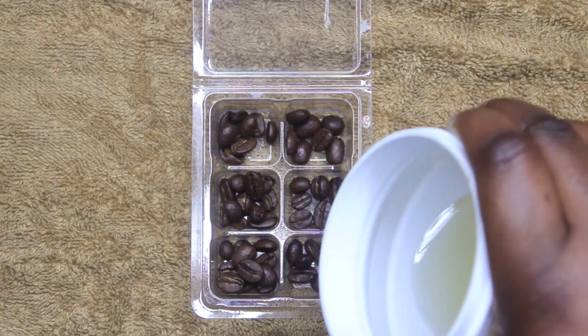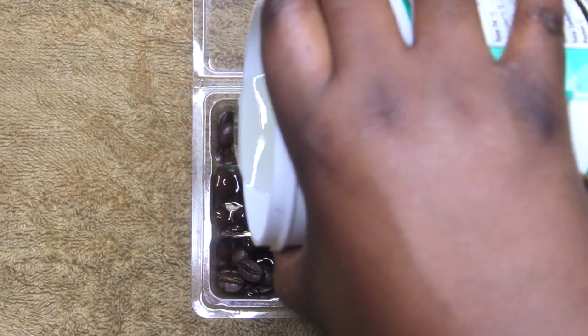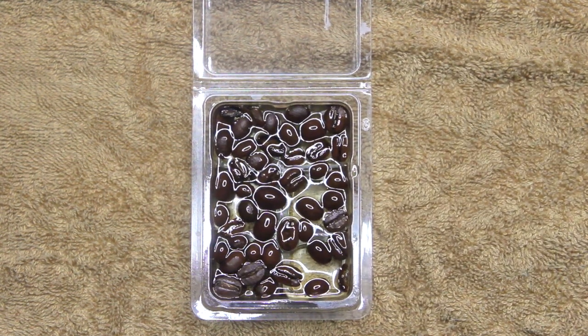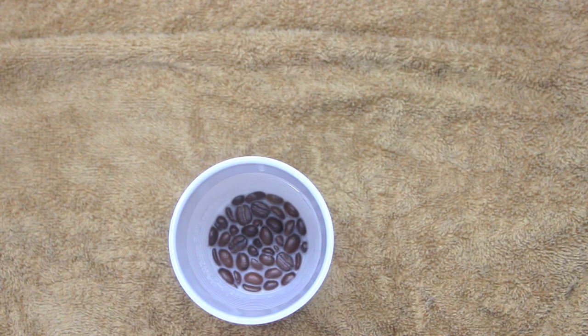Now you're going to do your cube trays the same way — put the coffee beans in and then pour over the coconut oil. I'm not putting shea butter in these because the container is pretty small. Now I'm just gonna let that rest.